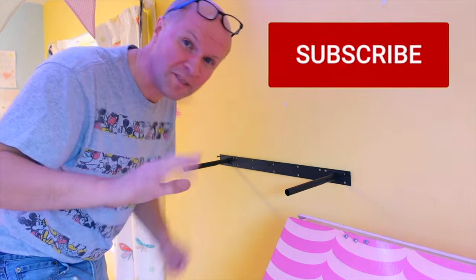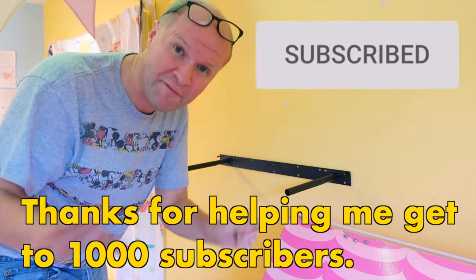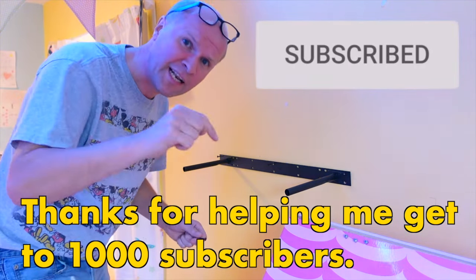Say hi in the comments — it'd be great to hear from you. We're trying to get to 1000 subscribers. I don't think we'll ever reach that point, but you can take us one step closer, so thanks for clicking the subscribe button.